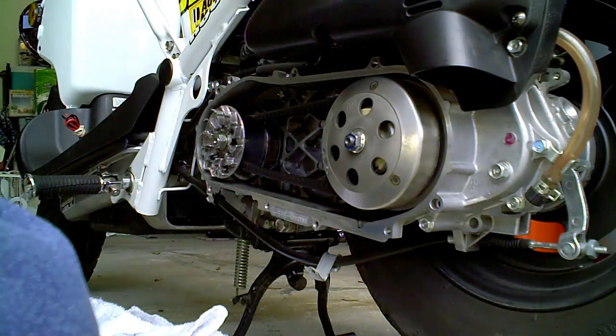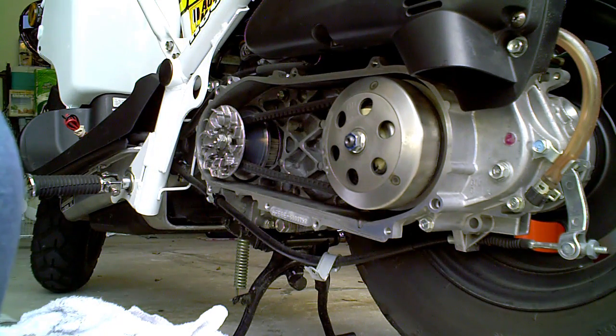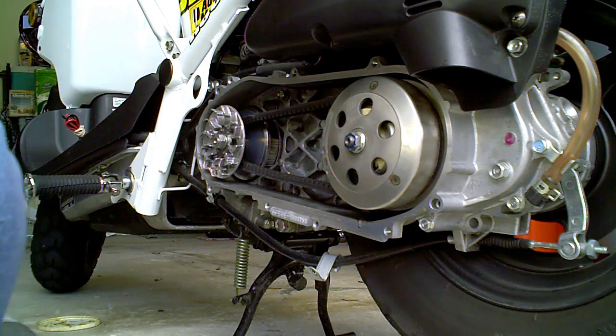That is back on and ready to go. Let's crank her up and we'll give a demonstration of what it looks like when it runs. It'll also give me an idea if I've totally muffed something up.